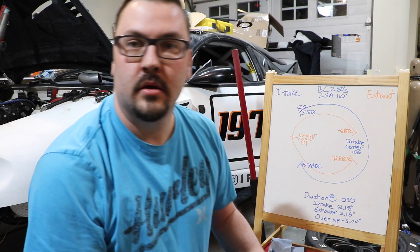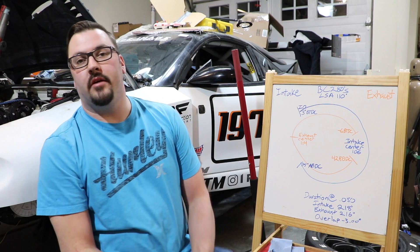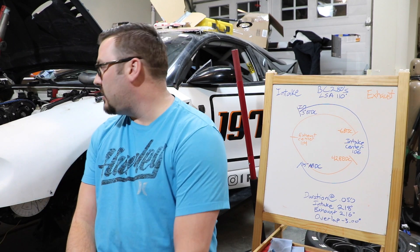Welcome to the Meeling Racing YouTube channel. Garrett Meeling here with Meeling Racing. Today we're going to degree the cams in the car.